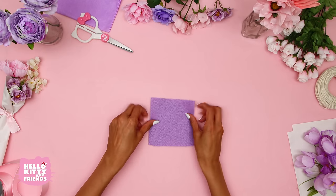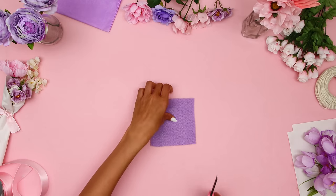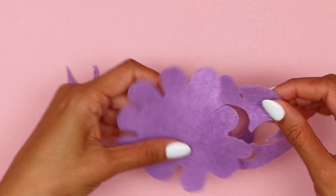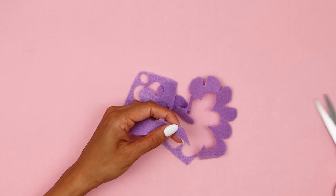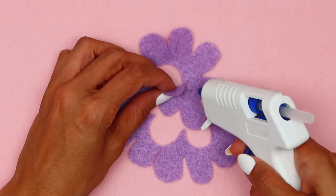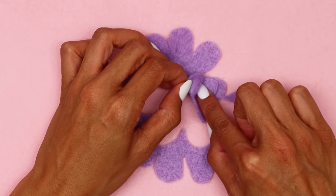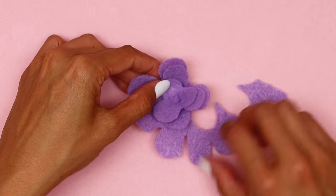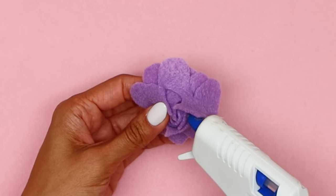Let's make some flowers! Start with a square of felt. Cut little arches around the outside and then spiral inward. The arches don't all have to be perfect, as flower petals themselves are all different shapes and sizes. Cut off the outside scrap so you just have your spiral. Add a small dot of glue in the middle of the flower and start spiraling it together.